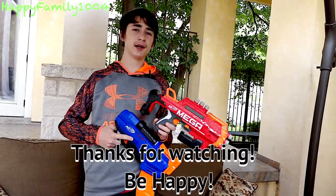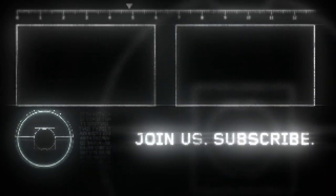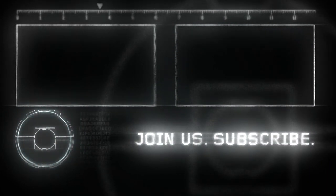Okay guys, so that's the end of the video. Don't forget to like, subscribe, and hit that notifications button. Be happy, peace out. Bye.